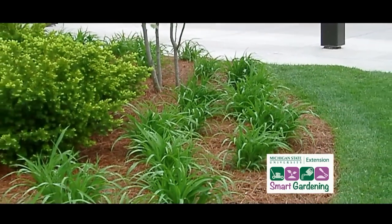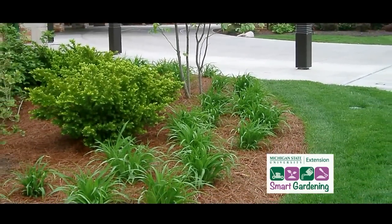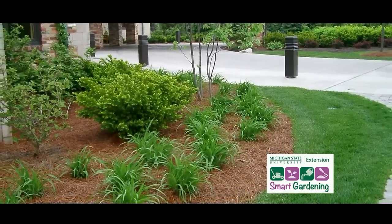Welcome to Smart Gardening. My name is Gary Heilig, and I'm the Horticulture Educator from Michigan State University. Did you know that weeding in the garden takes more time than any other cultural practice? I have more things to do with my valuable time than to stand around in the garden and weed. Smart gardeners should always look for ways to be more efficient, and mulching your plants is a very good start.